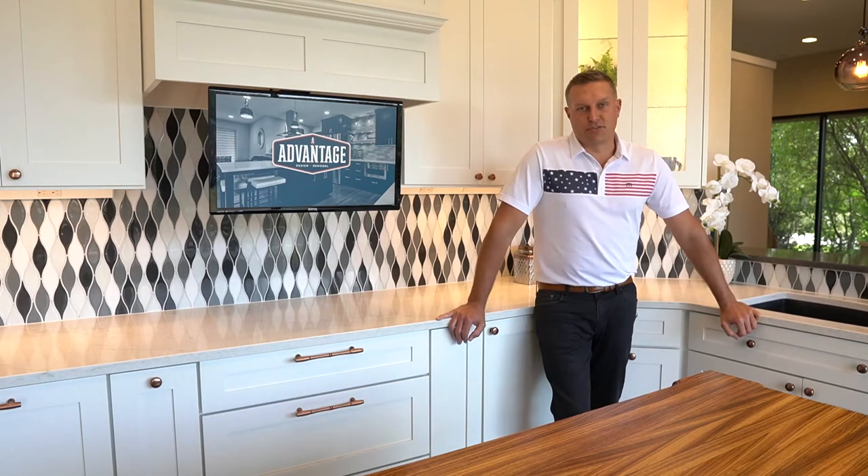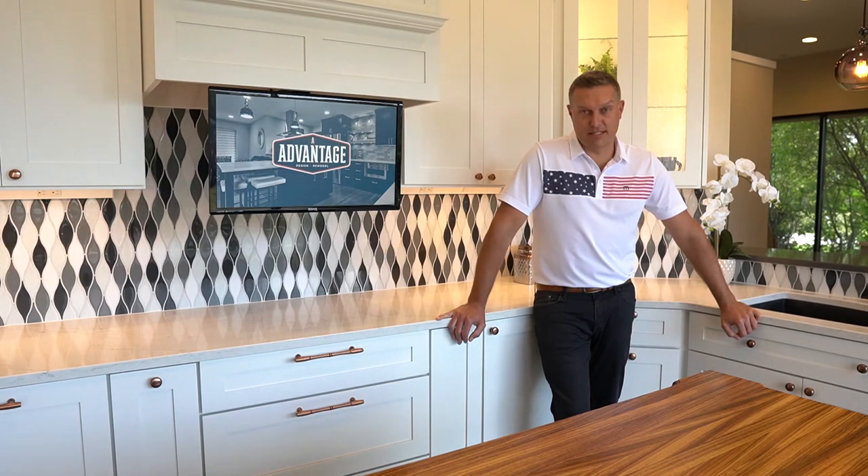Most homeowners struggle to turn their home into a place they've always imagined. At Advantage Design and Remodel, we blend our expertise with an easy-to-follow remodeling process, bringing your vision to life and turning your home into a place you love.